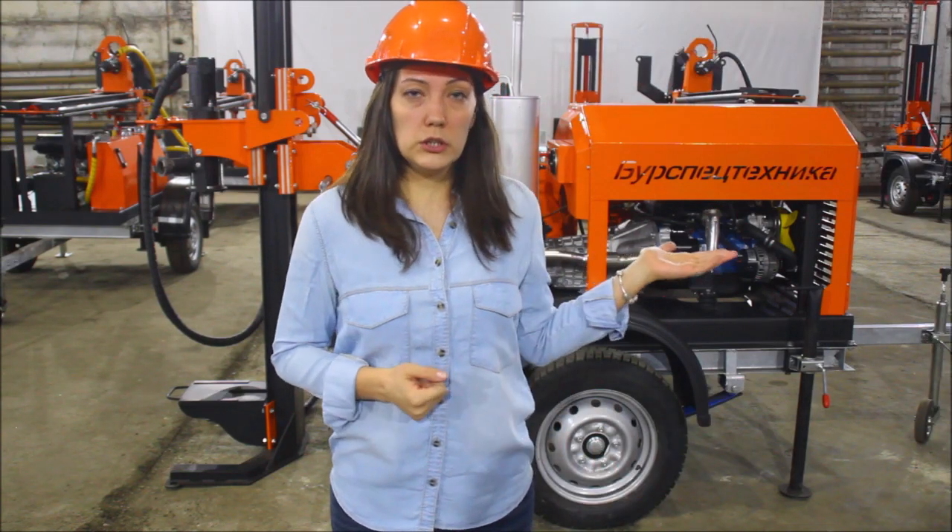You have a great opportunity to purchase this drilling rig and get free delivery as a bonus until January 31st, 2020. So hurry up, call me right now. My phone number is +7 922 014 3999. And remember, BST company helps you to get money from underground.